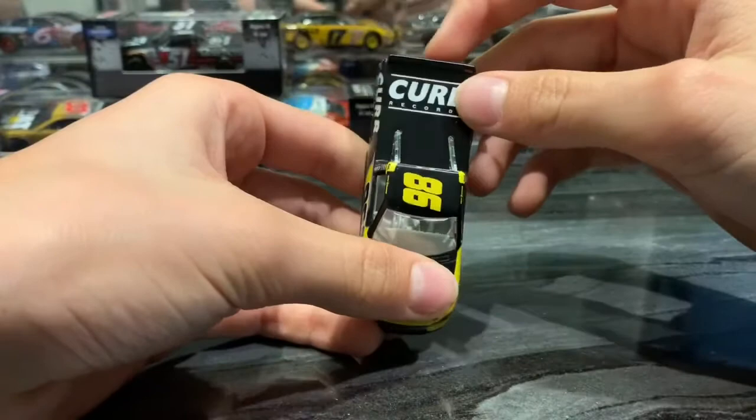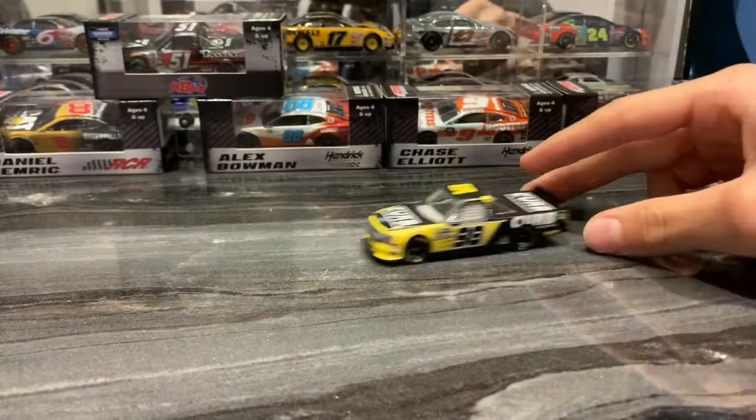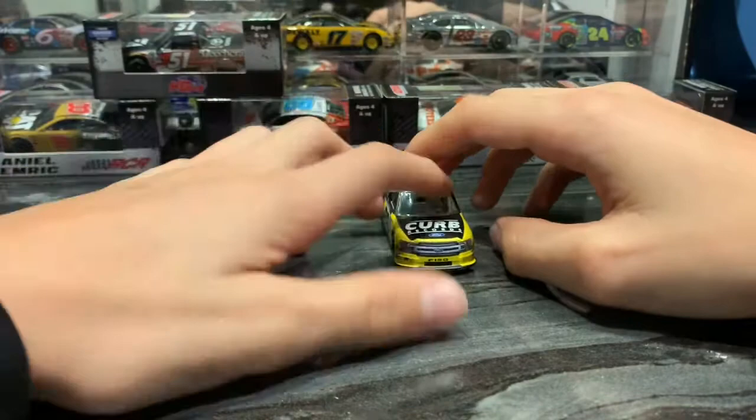So overall, the truck's pretty nice, rolls pretty good. Hopefully they do a better job on the molding soon. I don't think they did the best job, to be honest, but I guess the trucks aren't the best.